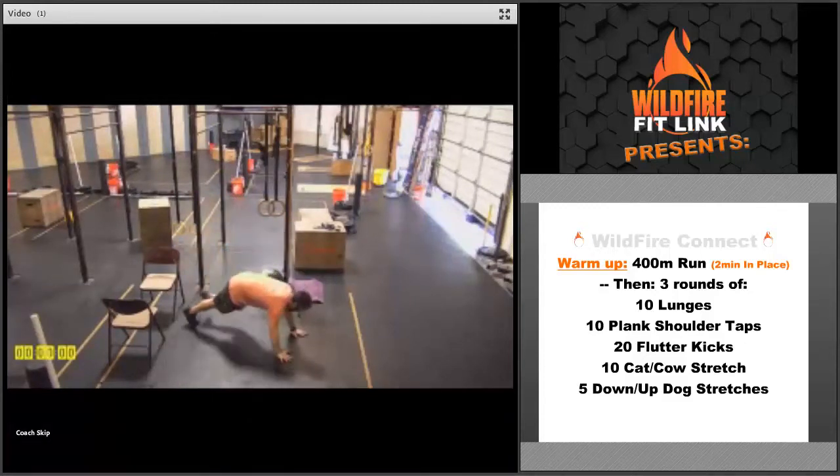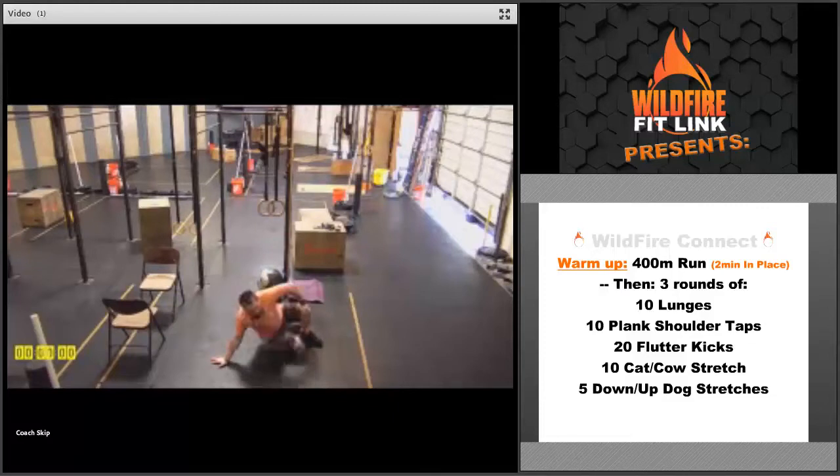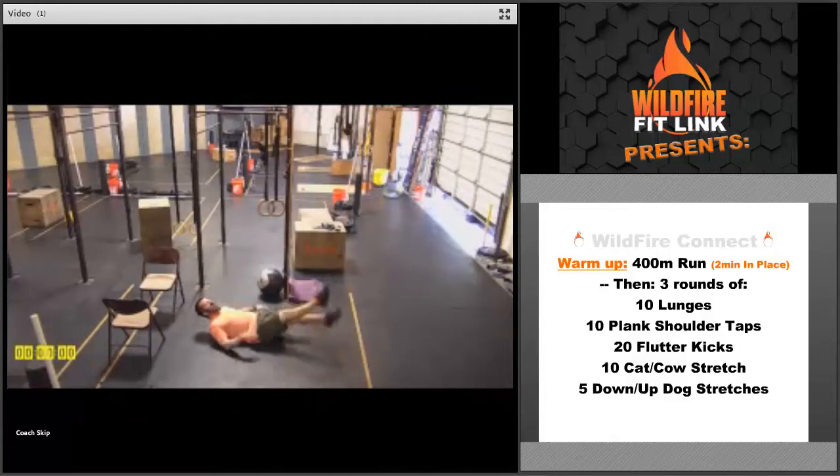Then we're going to go into the plank shoulder tap. Get in that plank position on your hands and bring those hands up to the shoulders, right back and forth — five times each arm. Then flip over and go right into those flutter kicks. Keep those toes pointed, small movement, shoulders up off the ground. If you need to put your hands underneath your hips for stabilization, that's okay too.